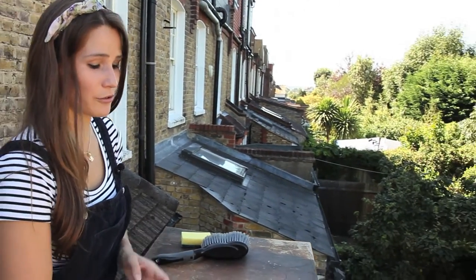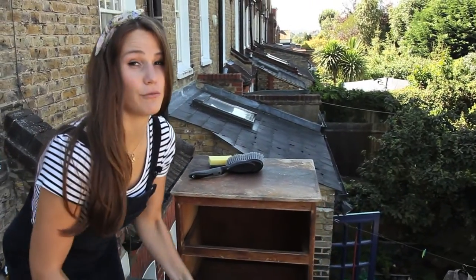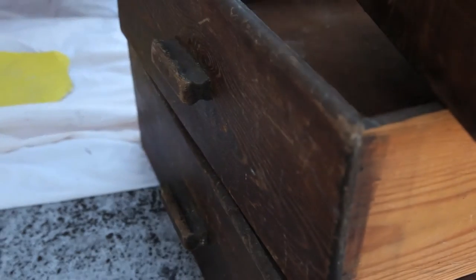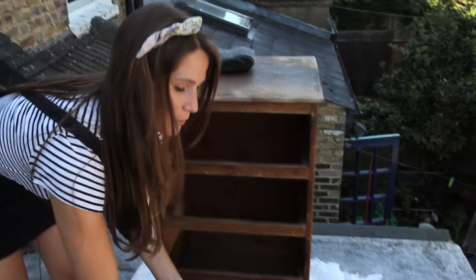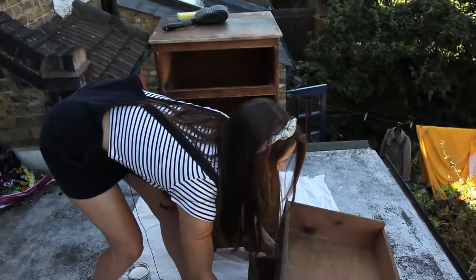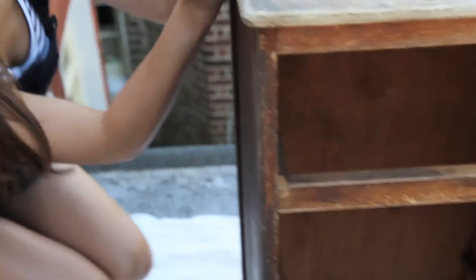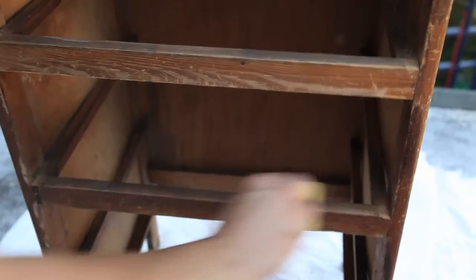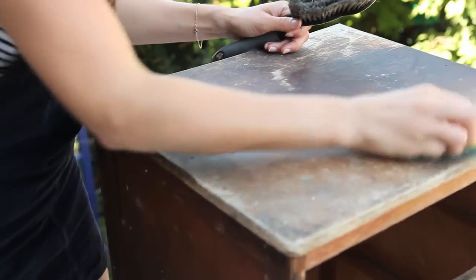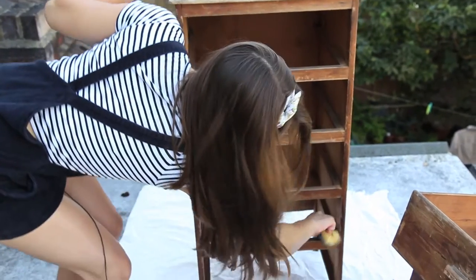First thing you want to do is take out the drawers so you have space to give it a really good clean. This piece of furniture has been stuck in a shed for about 50 years, so it's got quite a lot of cobwebs and spider things. I'm cleaning it all out really, really well — just using a normal dustpan brush and a little sponge to brush off any of the dirt, any excess things. Mine's really horrible and covered in spiders, so I'm going to make sure that all those spider webs are gone and it's got a good surface to paint onto.